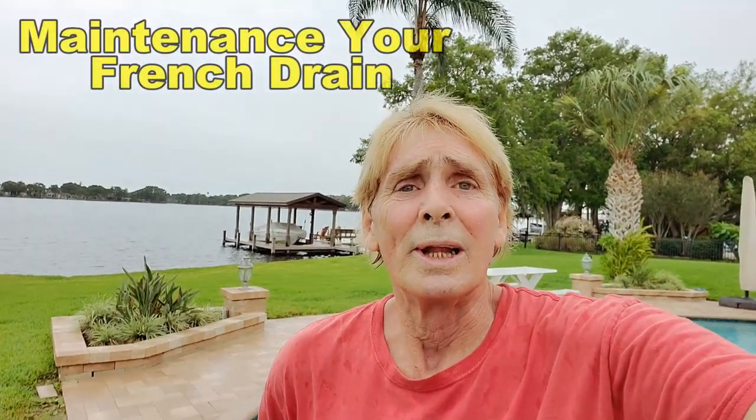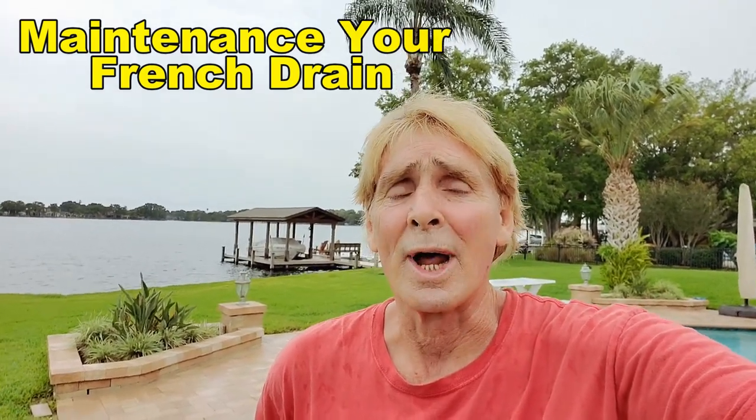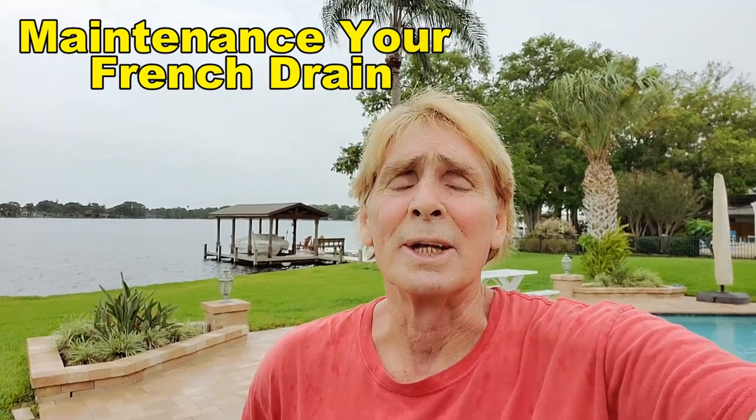I've been doing this 30 plus years, and we clean French drains every day, whether they're wrapped in fabric or not. Debris gets into that line and it needs maintenance — we recommend every three to five years. That's not why we install a catch basin. That has nothing to do with this. A catch basin grabs immediate surface water runoff.